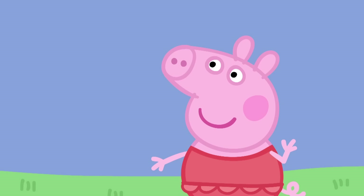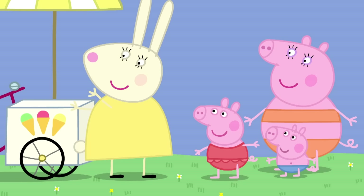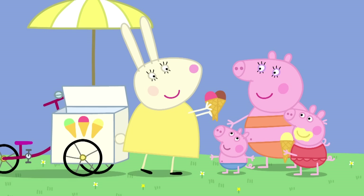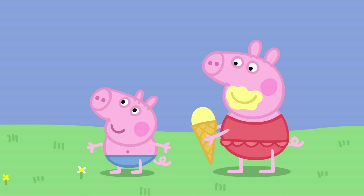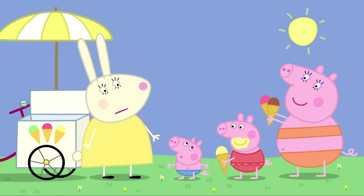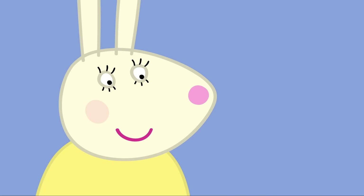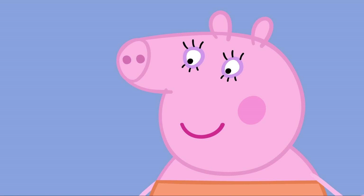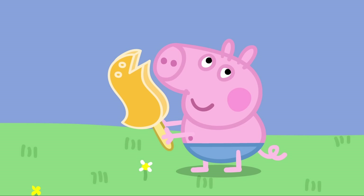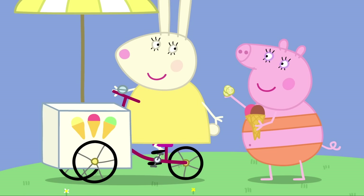Hello, Mummy Pig, Peppa and George. Hello, Miss Rabbit. What ice creams would you like? Can I have a cone, please, Miss Rabbit? Of course you may, Peppa. Thank you. The same for me and one for Daddy Pig, please. And what would young Mr George like? Dinosaur! A dinosaur? Silly George. He always says dinosaur for everything. Well, it just so happens that I do have a dinosaur-shaped ice lolly. Dinosaur! George, you should eat your ice lolly before it melts. George loves his dinosaur ice lolly so much he doesn't want to eat it.